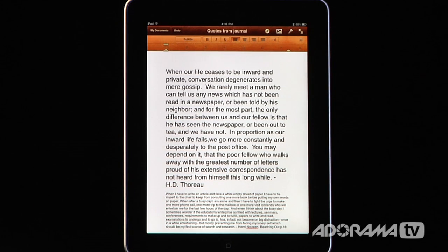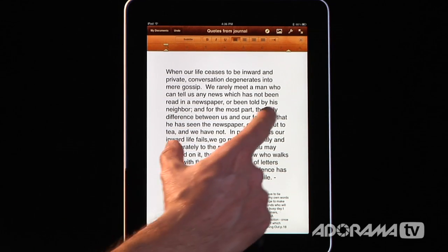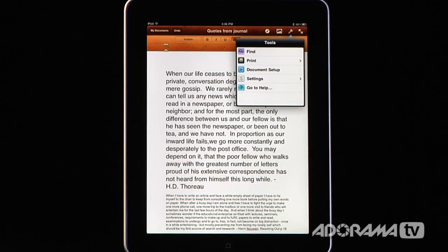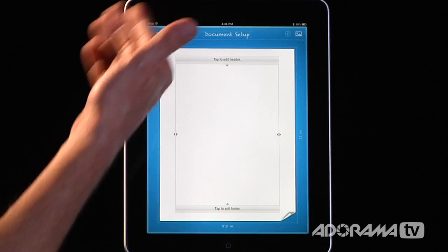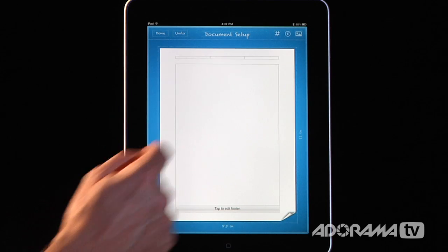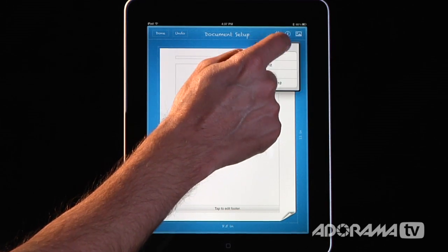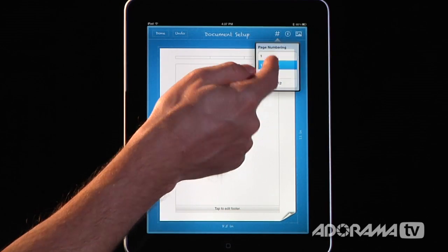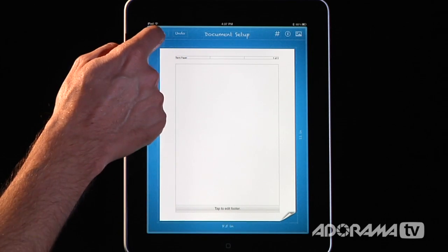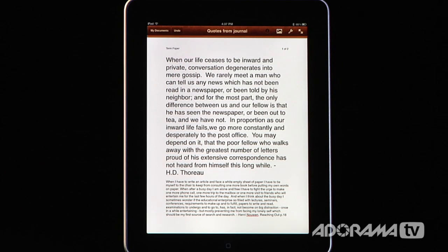Now let's say I want to change the entire page. I can shrink the view to see the entire page, then click on this little wrench and you'll see we have Document Setup. Once I click on that, it turns into a blueprint view. I can tap on the header and add page numbering — so this is page one of whatever — and add a term paper header. I can do headers and footers on this, and once I'm done I click Done and it appears on every single page.